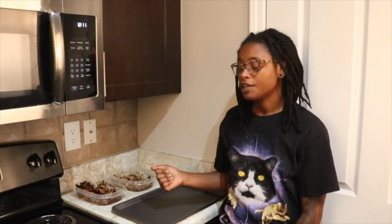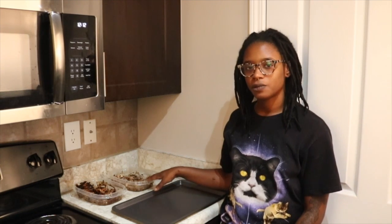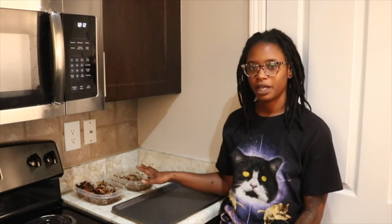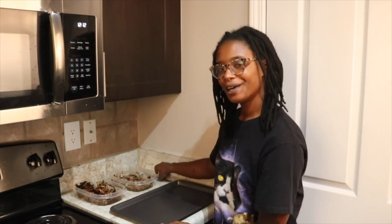Next in this recipe we're going to work on the tofu. What we've done is pressed our tofu using a tofu press for about 30 minutes. We put a spicy jerk marinade on one and on the other we also added a browning sauce, and we let them marinate for about 20 to 30 minutes. Next, take a greased baking sheet and lay your tofu flat on the baking sheet like so.